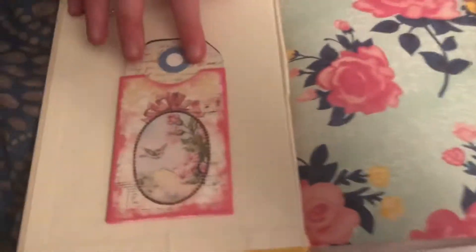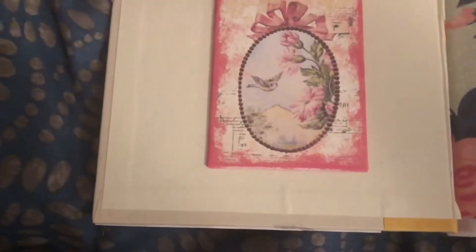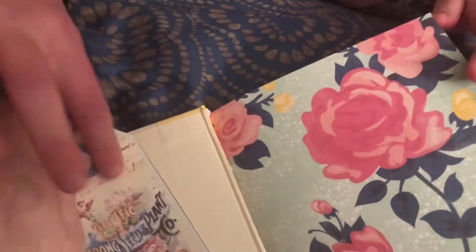So on the inside there's a little — this looks like a little gift tag that's in a tiny little pocket. Look how cute that is. There's a couple little gift tags in there.